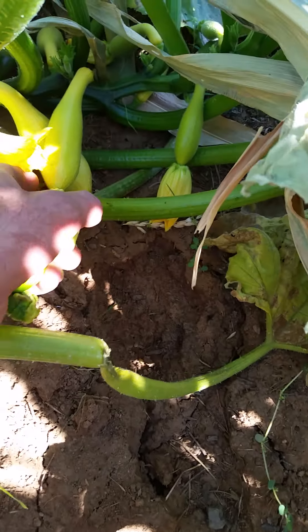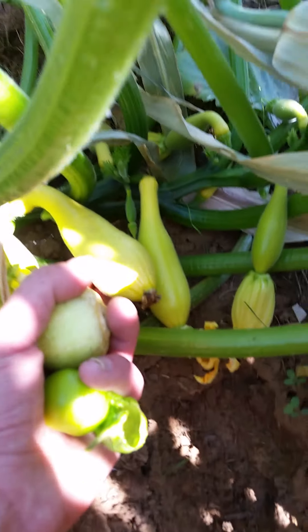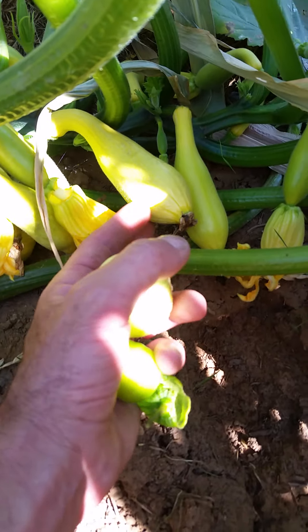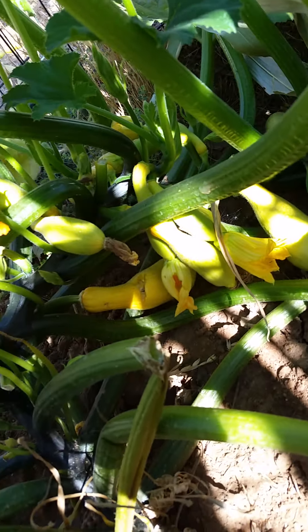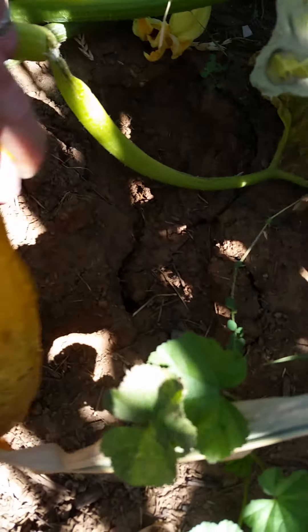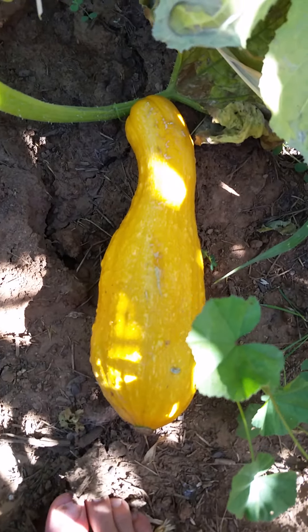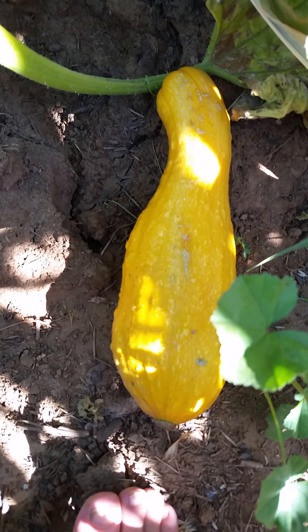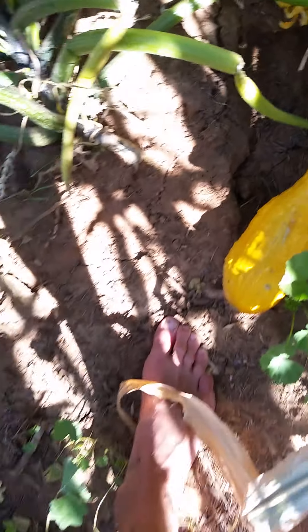Yellow crookneck squash — I think it's the best squash to grow around here. This is about when I pick it, like this one right here — I'll probably pick it tonight and eat it for dinner. This one over here, though — that's what happens when you wait too long and don't pick them. They look almost like pumpkins and they don't taste good. I recommend picking squash when it's about that size — it tastes a lot better.